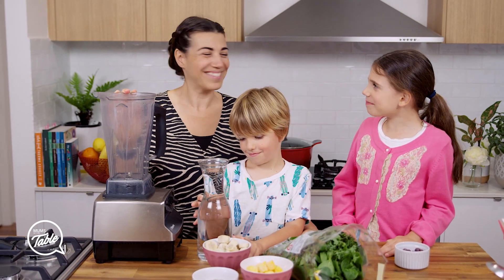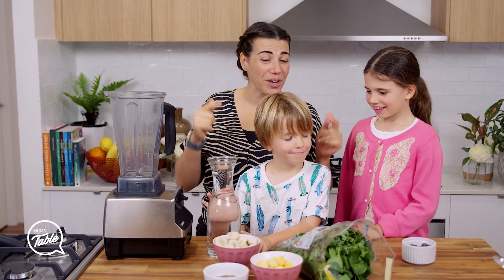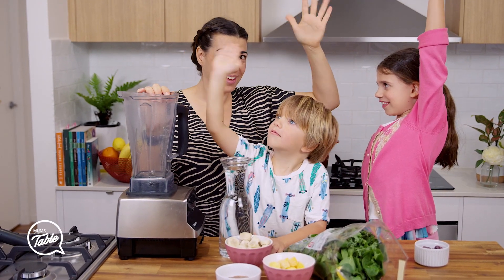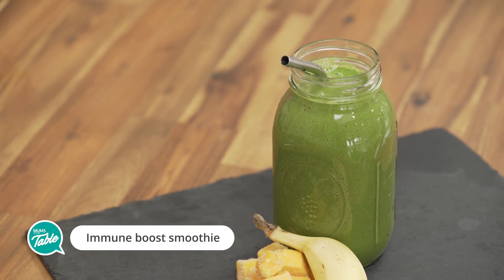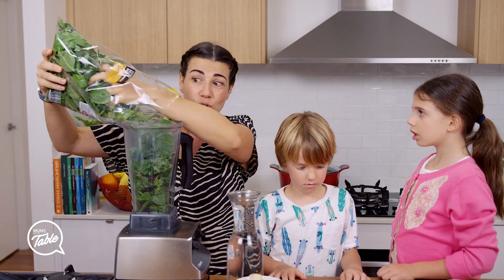Hi everyone, today we're going to make a green smoothie! Who has green smoothie in this house? Who has it every day? It's very easy to make and if you're a working mum, a working dad, you can just make it, put it in jars and you can have it throughout the day. Give it to your children as well.